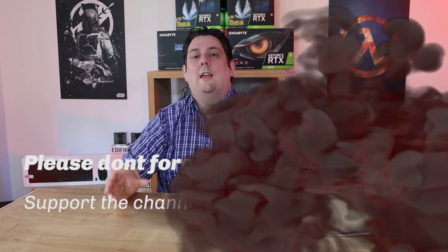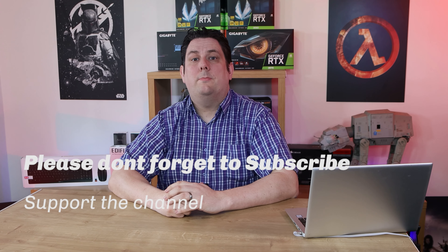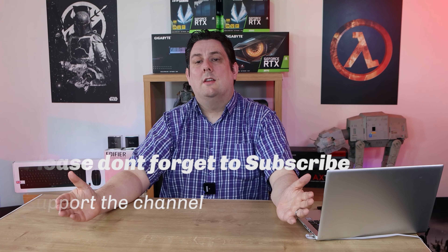Thank you for watching everyone — it's really appreciated that you made it all the way to the end. Please subscribe, like, comment, and click the bell for notifications of new videos and live streams. Supporting the channel means we can release more and better quality content going forward. Thanks again for watching and I'll see you next time.